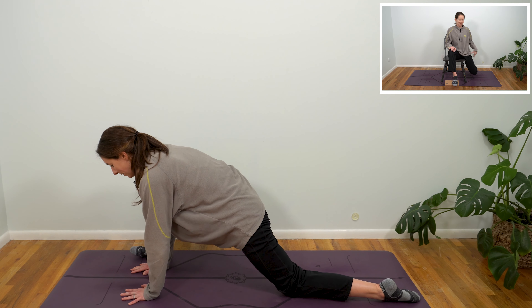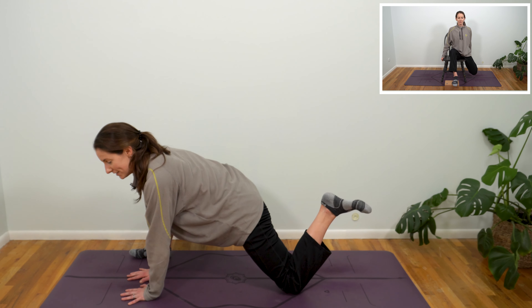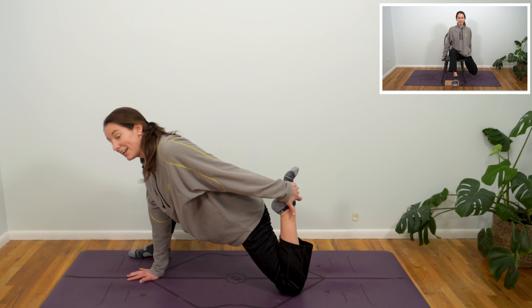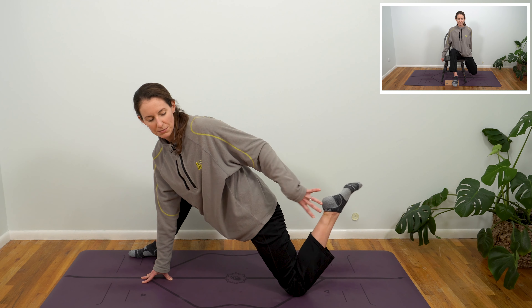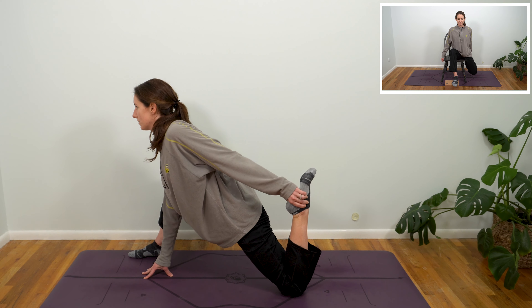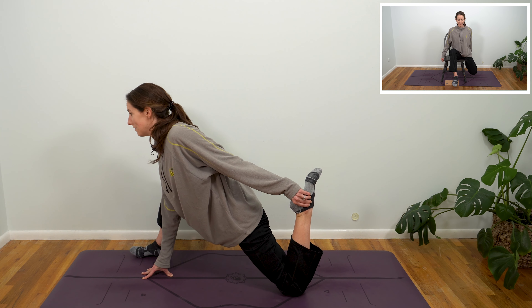From here you can press your right hand into that right thigh, opening up towards the right side of the room. If you'd like even more sensation, bring the sole of your foot back down. Then from here, plant your right hand right in front of you and begin to bend into that left knee, maybe reaching back and stretching a little more deeply into those quadriceps. If you are reaching back, be mindful of those shoulders — see if you can keep those shoulders facing towards the front of the room.